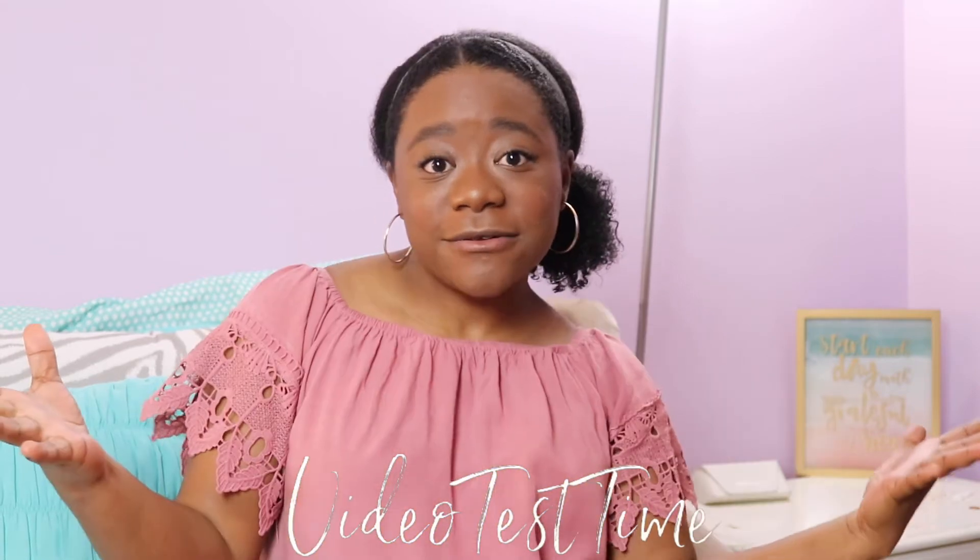It is hours later and I finally was able to plug up this camera, put in the battery, and show you guys a quick little video test. So this is me over here on my bed.